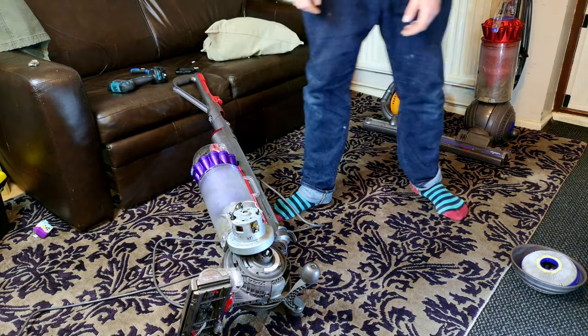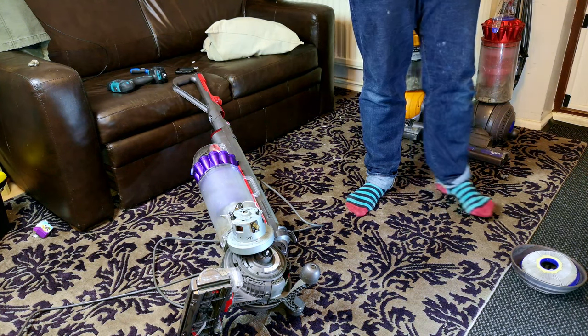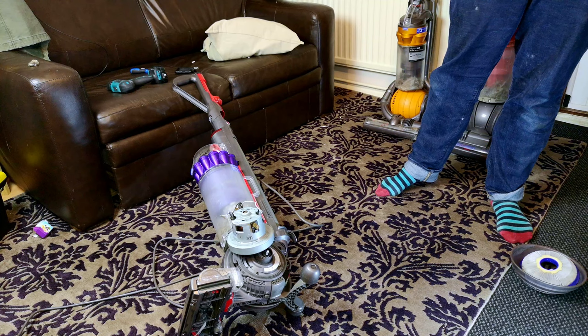I suppose we've got to take it apart and do it properly. So let me show you how to swap a motor into a Dyson DC40.